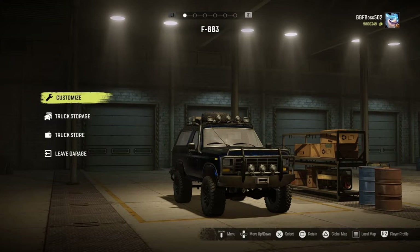Hey guys, welcome back to the channel. It's Aaron bringing you another video from SnowRunner. Today we are going to take the FB-83, also known as the Ford Bronco — hence the FB part. The 83 is for the 1983 model year, and it's obviously not badged as a Bronco due to licensing restrictions, but it looks exactly like one.